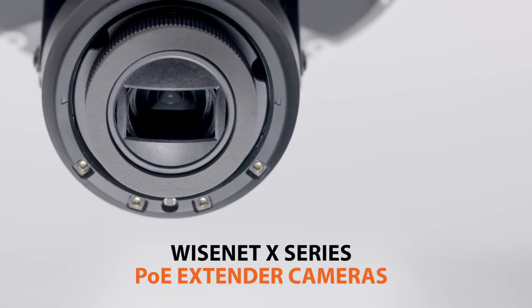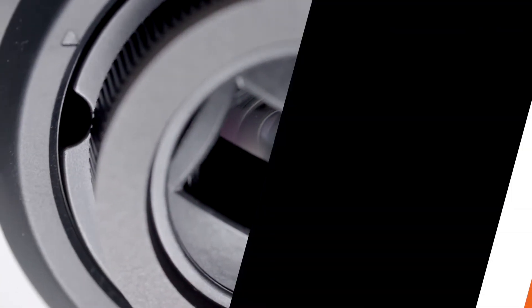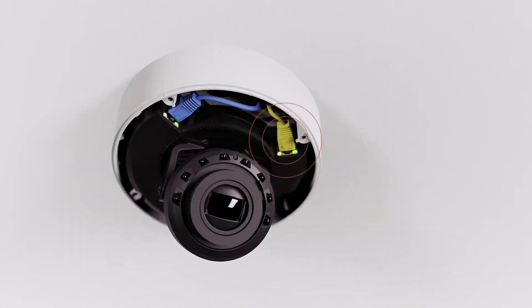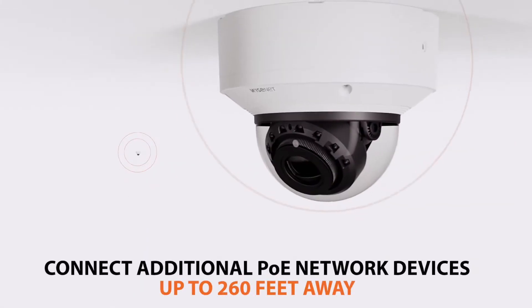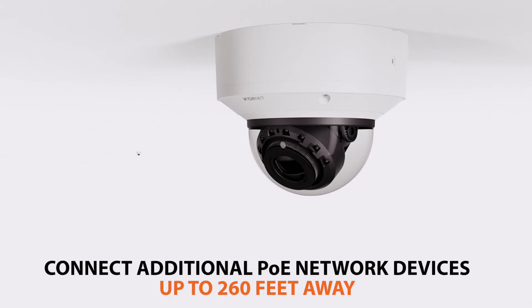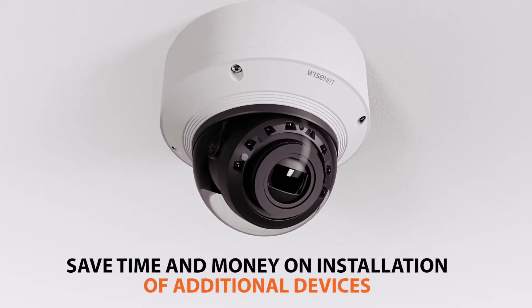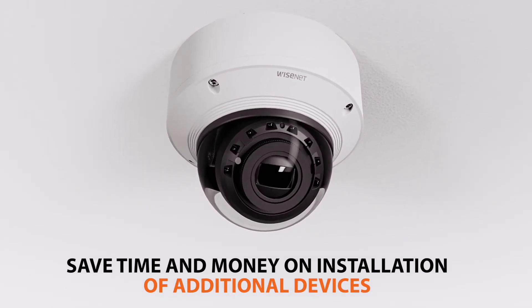Introducing Wisenet X-Series PoE Extender Cameras from Hanwha Techwind. Each camera is equipped with a secondary network port, allowing you to power and connect an additional PoE or network device at distances of up to 260 feet away, saving you time and money on long cabling and installation runs traditionally associated with connecting additional devices to your network.